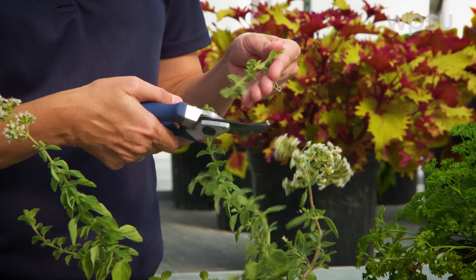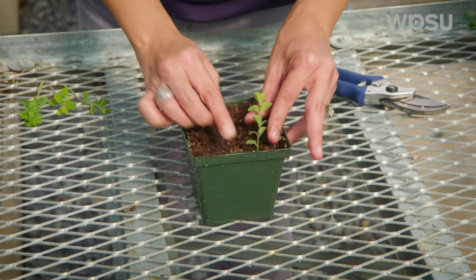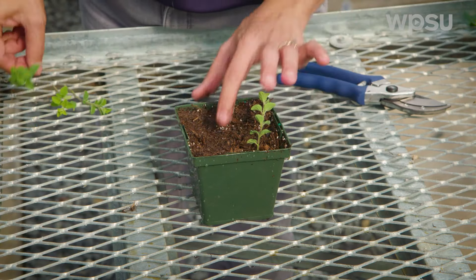Hi, I'm Elsa Sanchez, a professor in plant science at Penn State, and in this edition of Year-Round Gardening, we'll learn how to grow herbs from cuttings. I'll show you how simple it can be to take a cutting from a friend or from your garden to grow new herbs. Let's take a look.